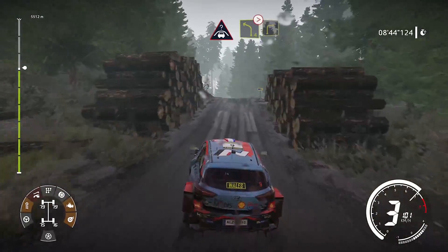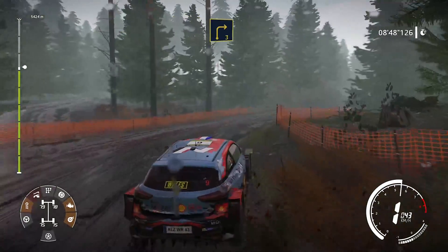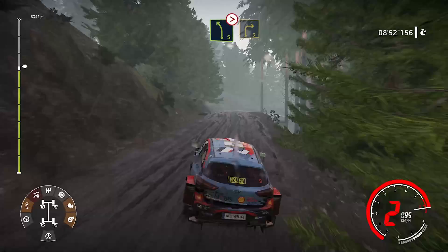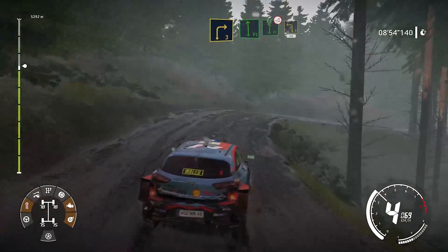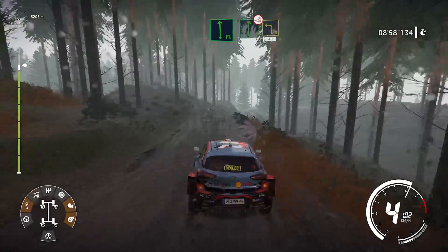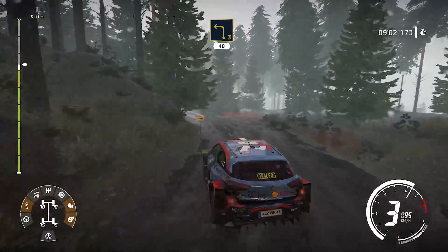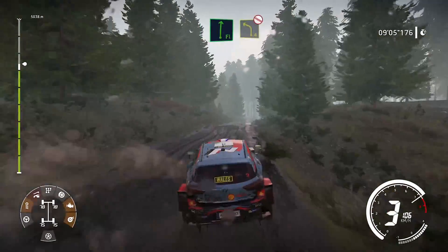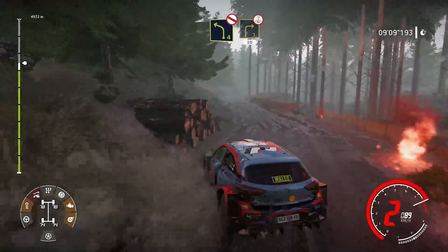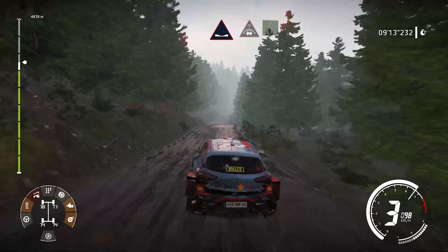Et droite 3, ouvre. Et gauche à fond, dans gauche 4, pas corde. Et droite 3, ouvre. Et gauche à fond. Et droite 40 mètres, sur ciel. Et droite 5. Et gauche, dans gauche 4, ouvre. Et gauche 40 mètres, sur ciel. Et droite 4, ouvre. Et droite 4, sur ciel. Et droite 5.